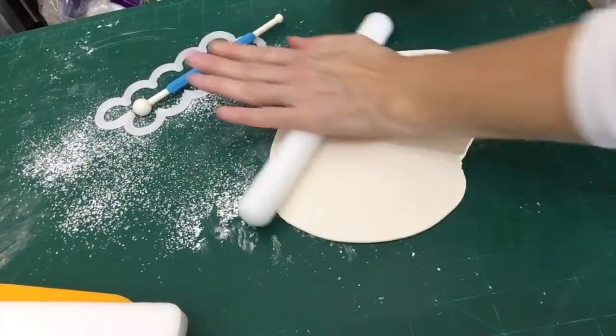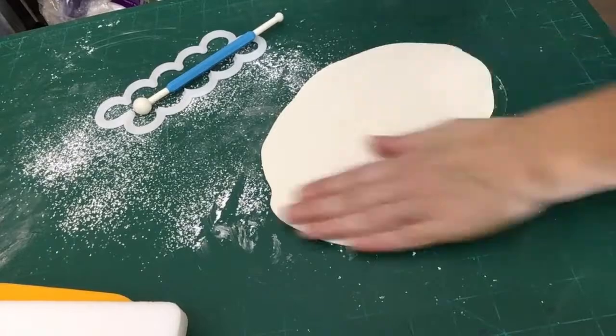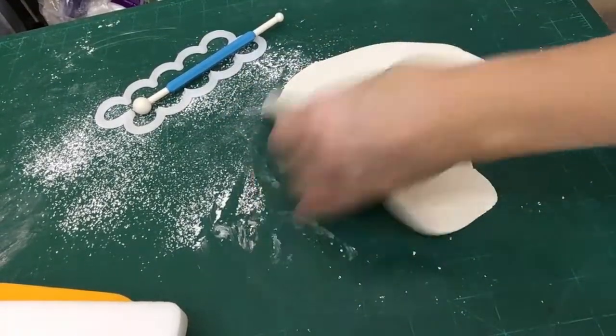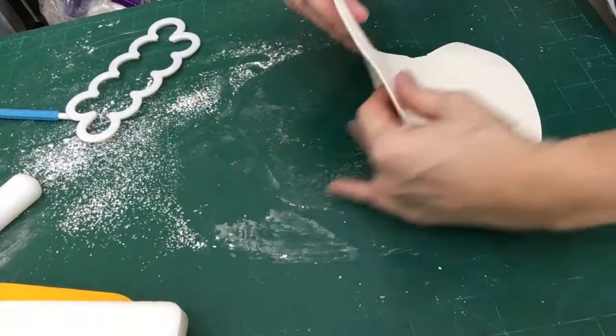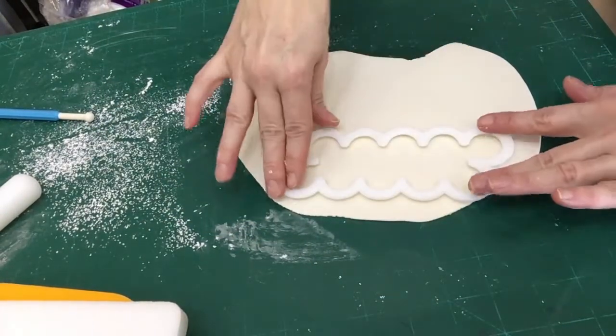Hey everyone, in today's video we're going to make a very simple fondant or gum paste rose. I'm actually just using fondant in this video, but you can also use gum paste. A lot of times, especially if I need it to dry really quickly, I'll knead a little bit of gum paste powder into my fondant to make it dry and set up a little faster.